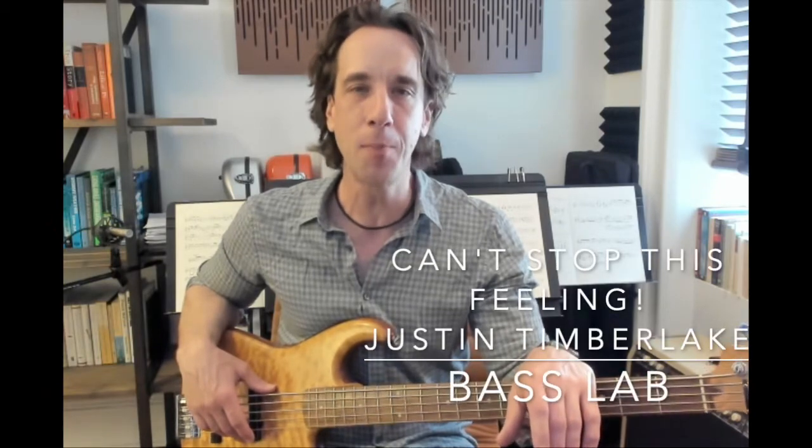Welcome back to the Bass Lab. Today we're going to have some fun and break down the pop hit "Can't Stop the Feeling," performed by Justin Timberlake.